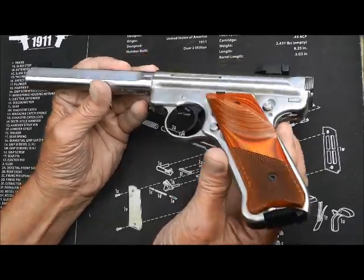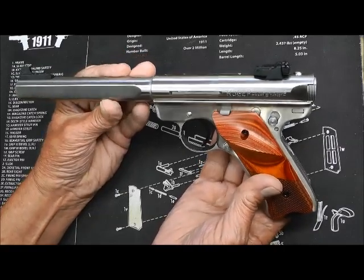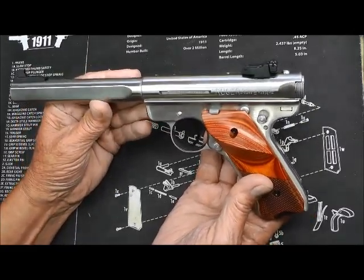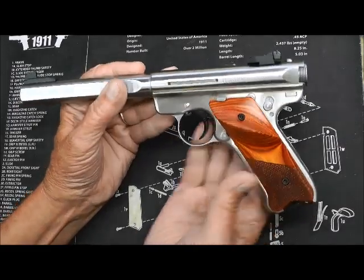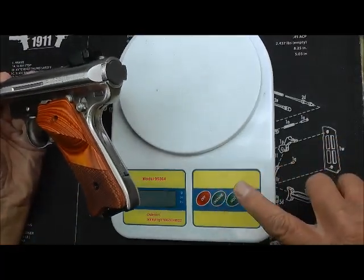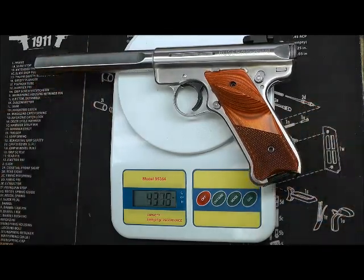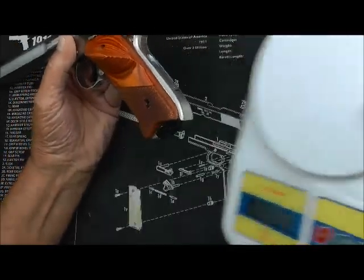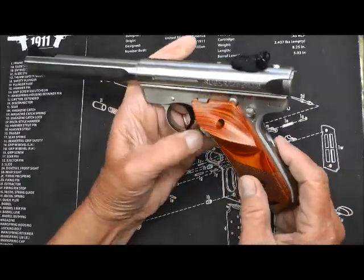This slab-sided model — this particular one is the Competition Target model Ruger Mark III. Most of mine are 22/45; this is the only one I have that is actually the Mark III. I think it's got a 6.9-inch barrel and I just had to have it. Look at it — it's gorgeous. It's a heavy pistol. It came with two magazines, 43.78 ounces — that's heavy — and it came with a rail and two magazines.